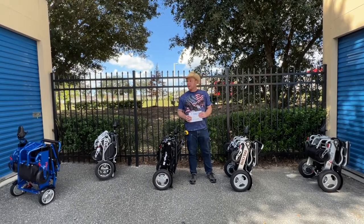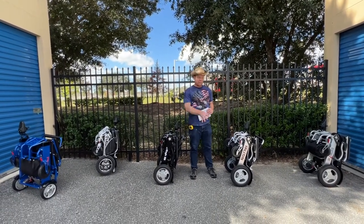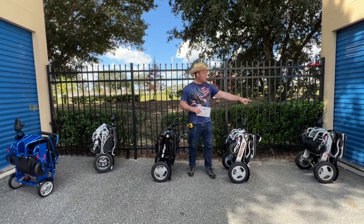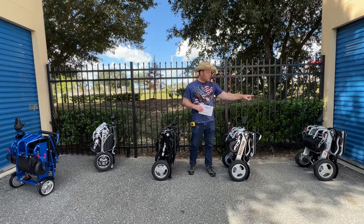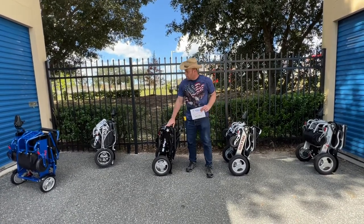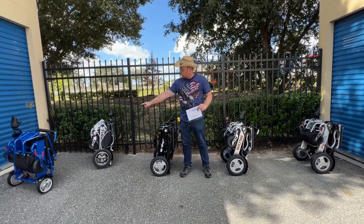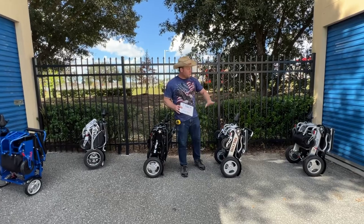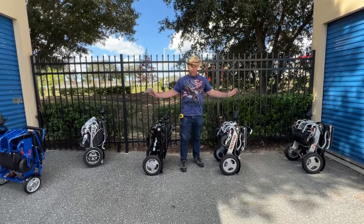Hello, this is Paul from quickenmobile.com and we are doing a buyer's guide video today. We have a lot of questions about the Electra 7, the Falcon, the Eagle, the Evaluation Evolution, and the Phoenix. So in this video we're going to do some very basic comparisons and I'm going to point out some primary differences.